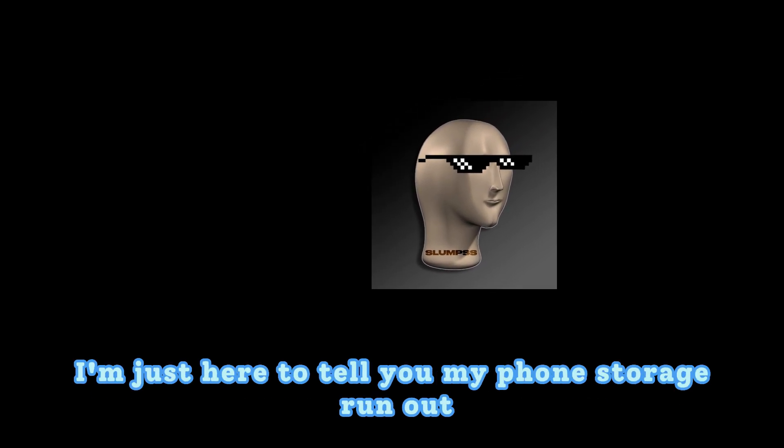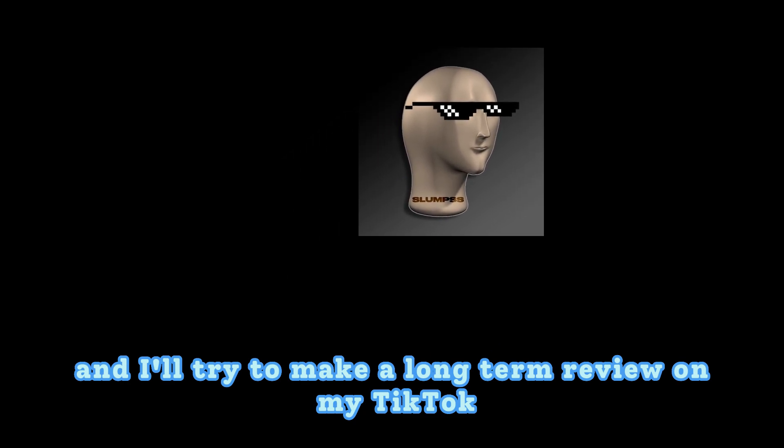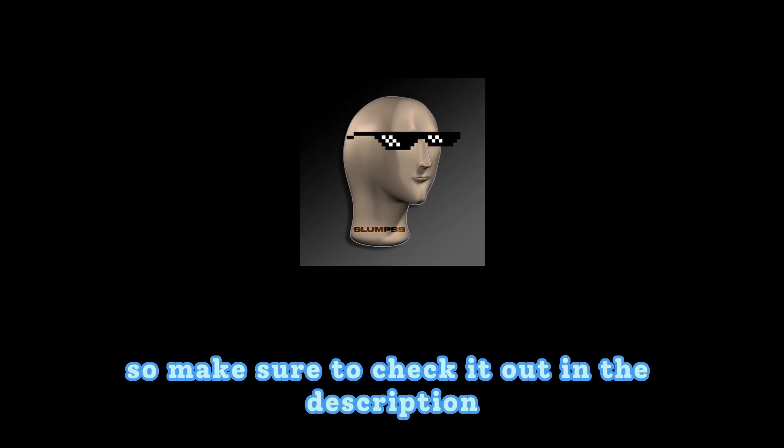It's been about two months since I made this video — you can probably tell I was a bit sick. My phone storage ran out and I was too sick the following day to finish editing, so I apologize for that. The AirPods are really good and I'll try to do a long-term review on my TikTok or Instagram, so check those out in the description. You can find them in my spreadsheet — happy shopping on Haggaby, see you guys around.